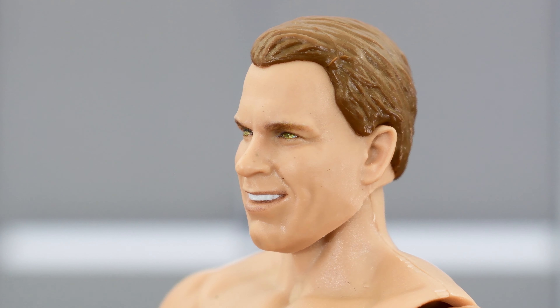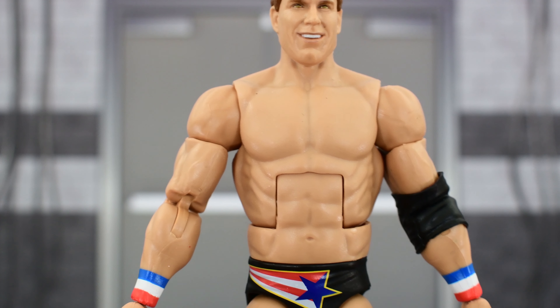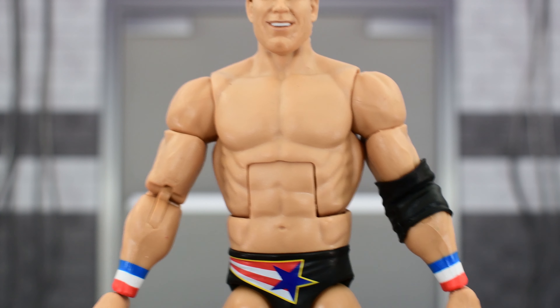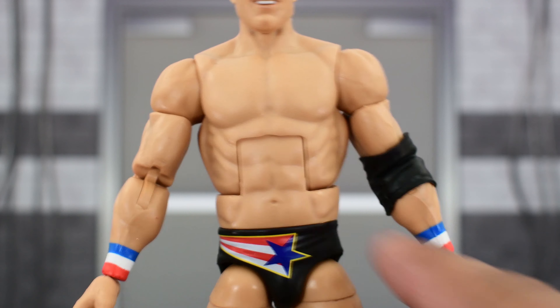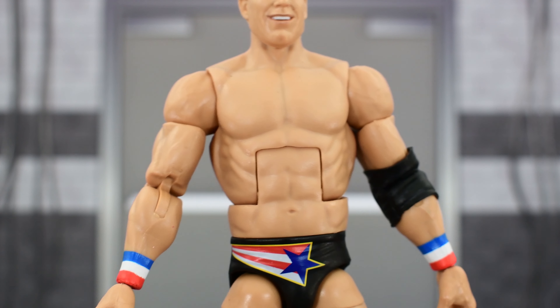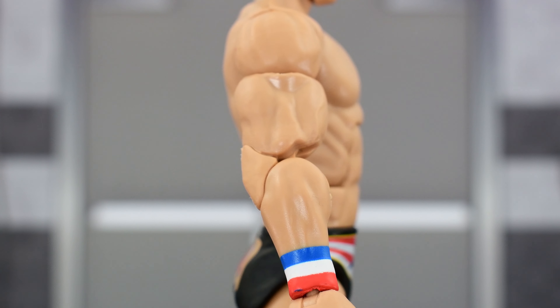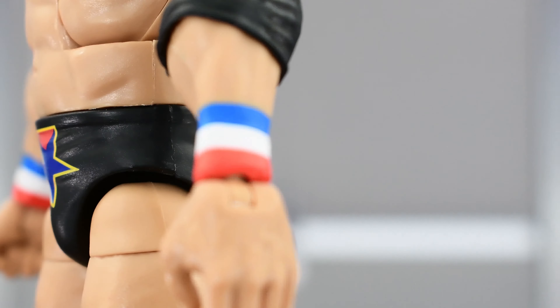Unfortunately, I'm not as happy with the torso. I don't think this is a good fit for JBL. Bradshaw is more of a bulky guy — he wasn't ripped, but he was definitely big. I don't really think this torso is a good representation of his physique during this time. This torso seems a little bit small and too defined for JBL, so that's a shame. He does have some beefy arms, so that's good — perfect for the clothesline from hell. He's got wristbands with red, white, and blue on both sides. Looks good. Nice elbow pad right there.